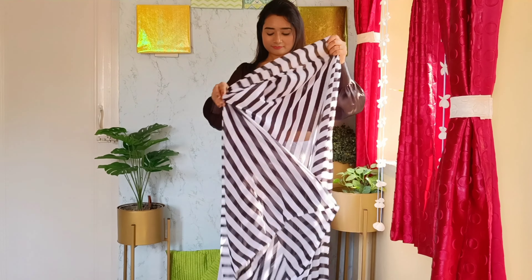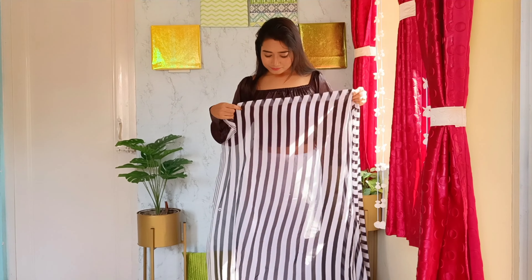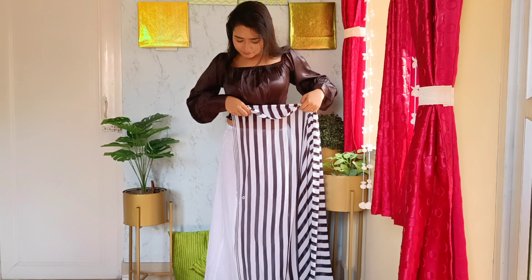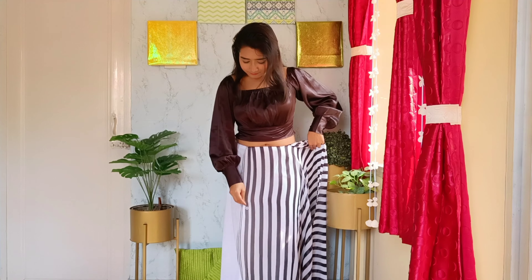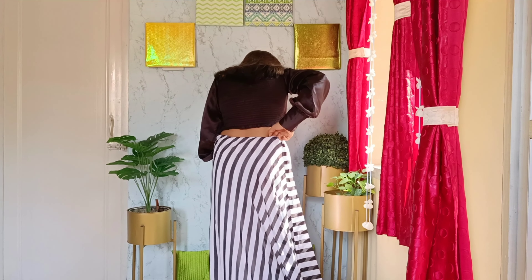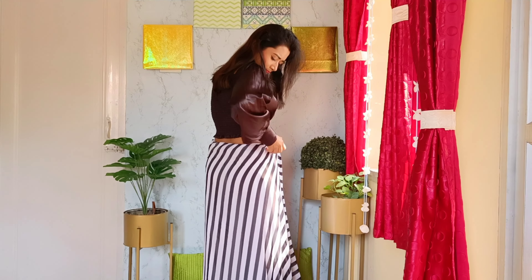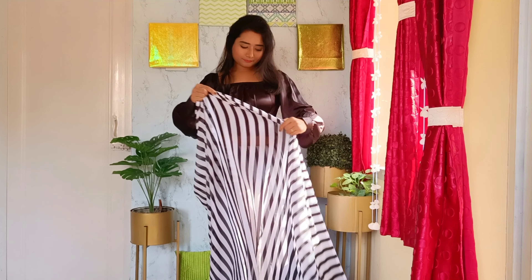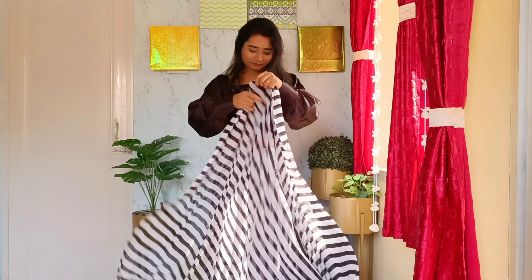I'm going to show you the sari draping in a detailed way. Here I have taken this very simple striped sari, which is a very soft chiffon sari. The first thing is to tuck one end of the sari into your petticoat. As I always suggest, put on the footwear that you will be wearing outdoors — it helps to determine the length of the sari so you never sweep the floor when you walk. Start tucking the sari from the middle front of your petticoat or your shapewear.